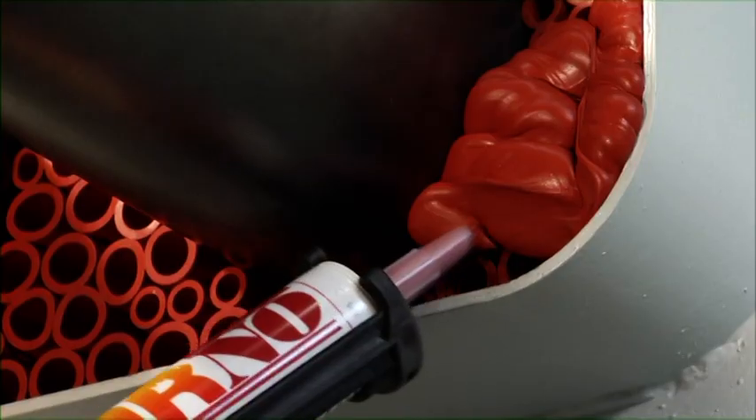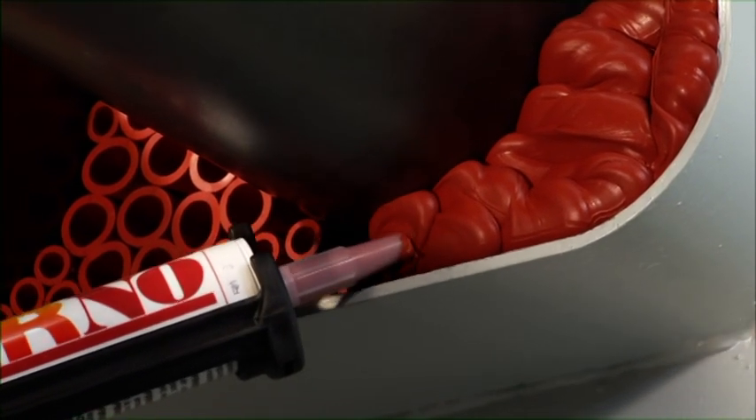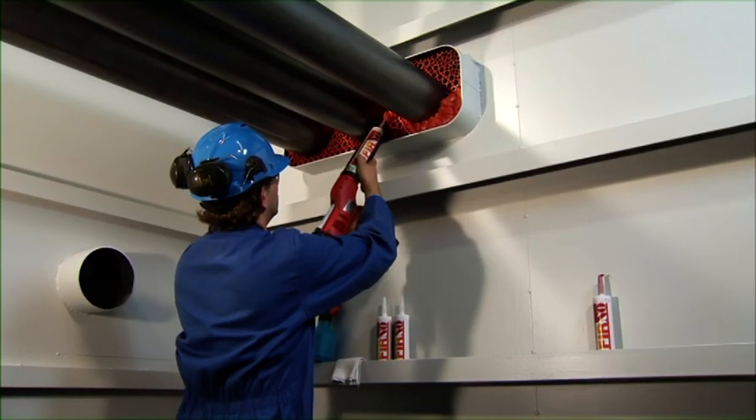The 20mm free space in front of the penetration is filled with Noferno sealant. The conduit should be overfilled with the sealant because some Noferno sealant will be pushed between and into the empty filler sleeves during further finishing.